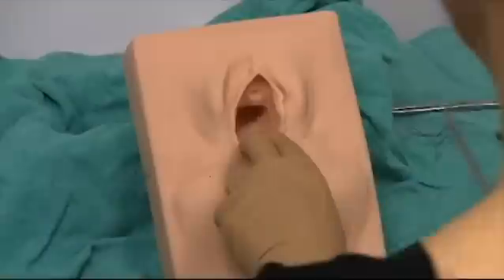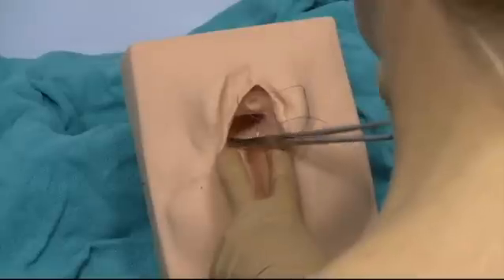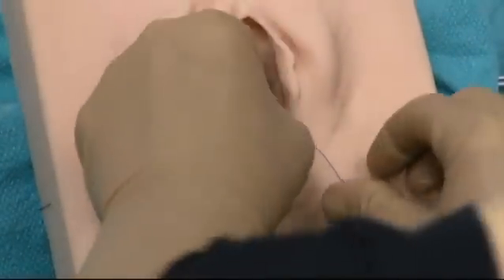In this video I'm going to show a slightly different way to repair the perineum. This is a second degree tear or an episiotomy midline. I think of the perineum as taking two pieces of triangle and bringing it together: the vaginal layer, the deep layer, and the perineal skin layer.